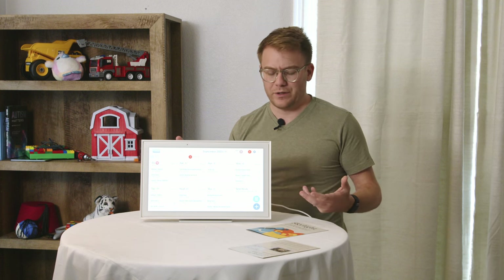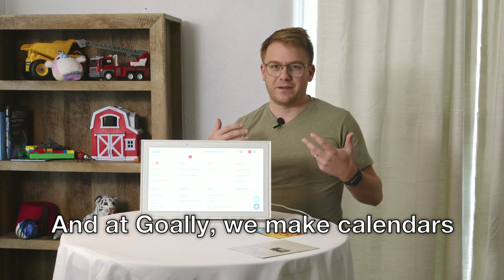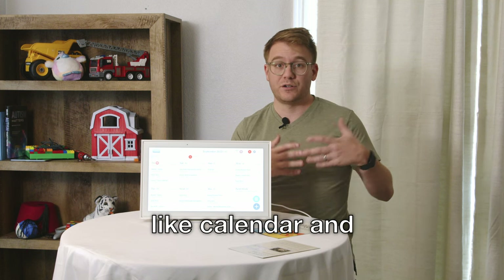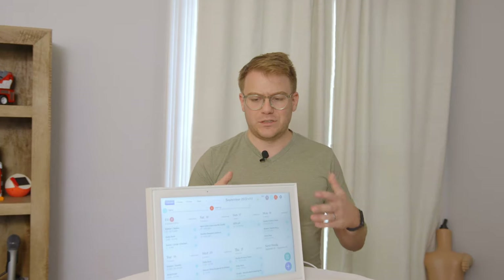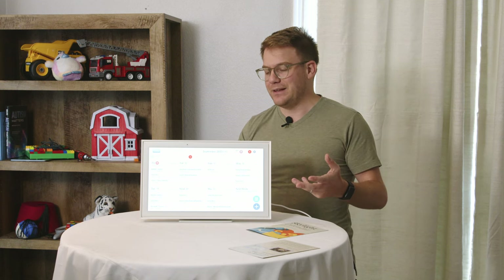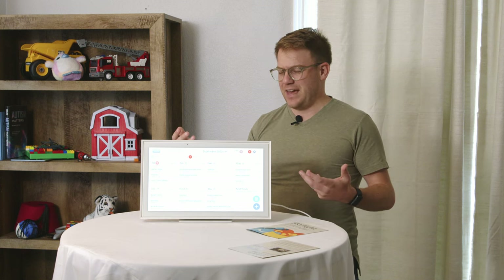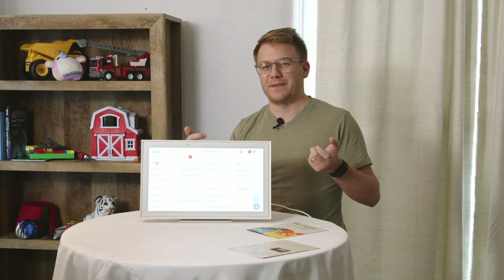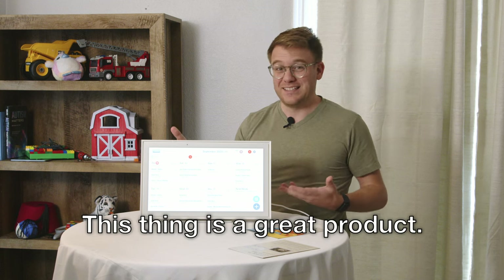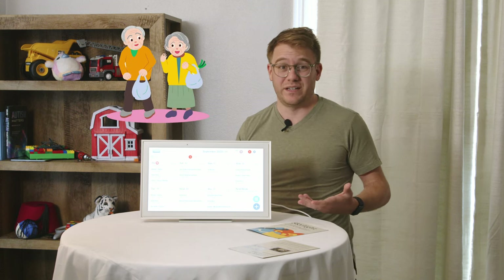Throughout this process I've been wondering who's this thing for — who's their target customer? At Goalie we make calendars and chore charts for kids. This looks really clean and big, almost feels kid-friendly, but it's not quite for kids. What we realized looking at their marketing is this is actually for seniors. Once we shifted our mindset, everything clicked into place. This thing is a great product — I'd buy it for my grandparents as a holiday gift.